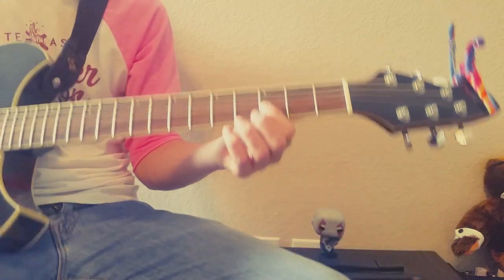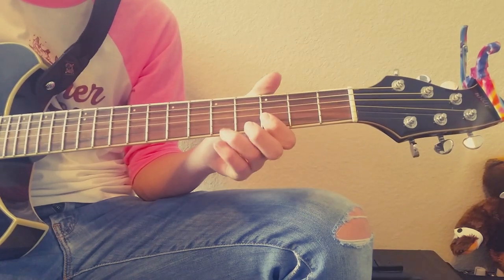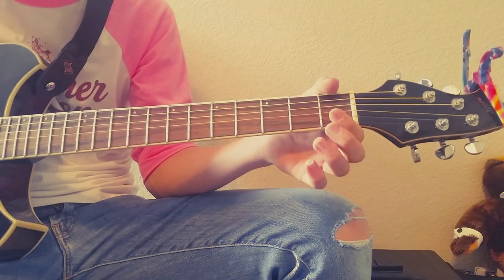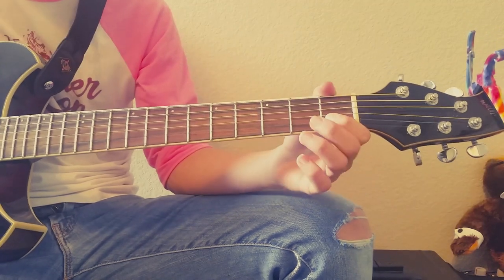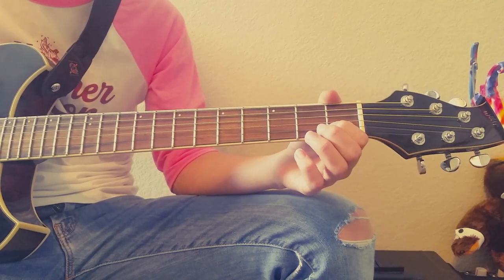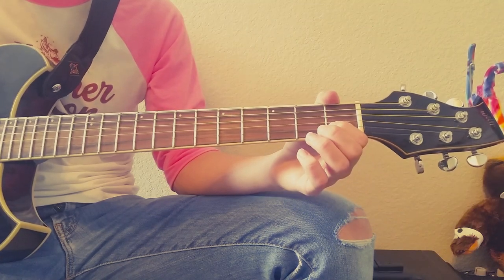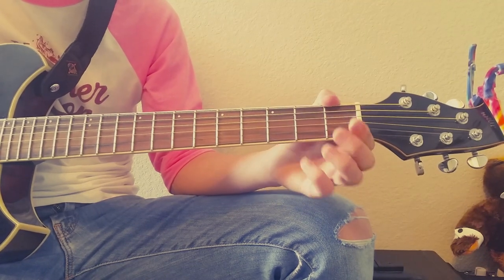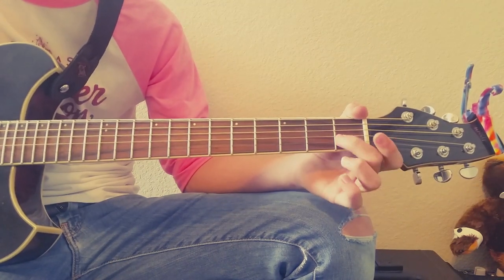And then that last part — after you finish that, you're going to go down here and go back at home. You're going to go through like this: on the B, one, one, zero on the E, one, one, zero, one.